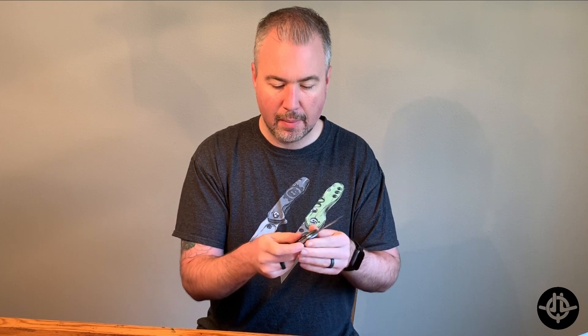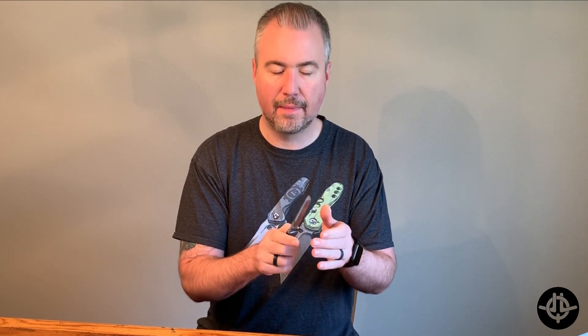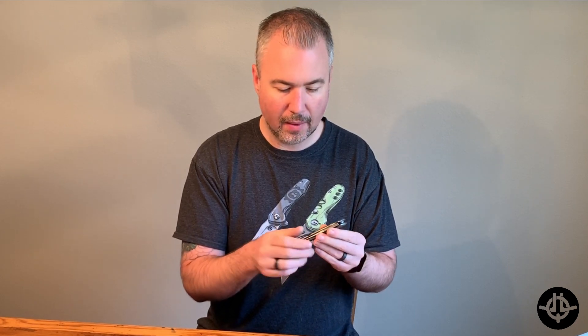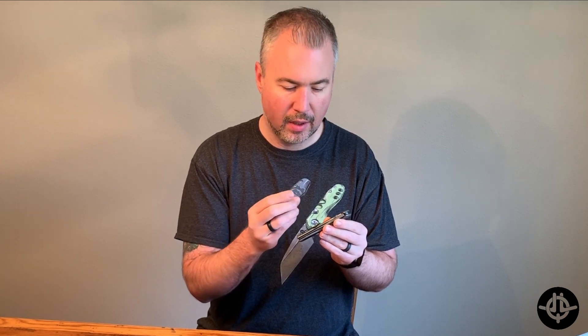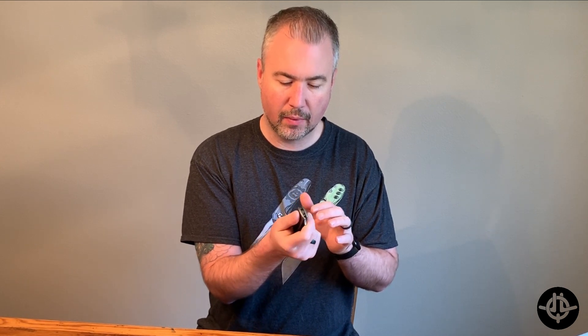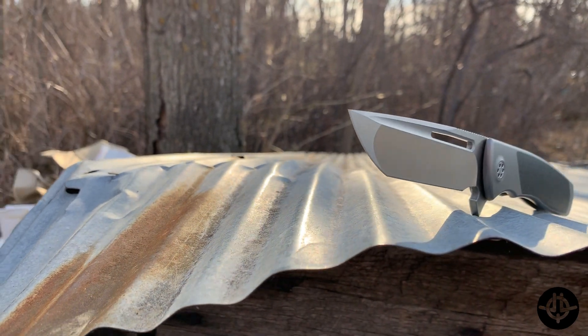I feel I have a nicer way of opening it sometimes with frame locks — you put a little pressure with your pinky or other fingers when opening because you're resting right on the lock. But with the carbon fiber it sits over top of it, so you can actually just give it a good grip and get that perfect flick every single time.